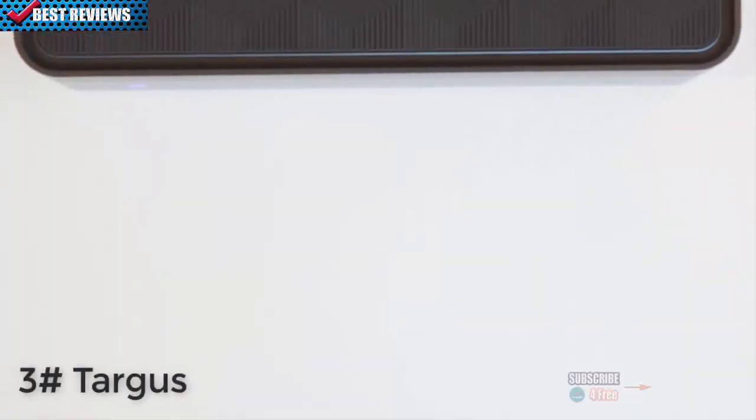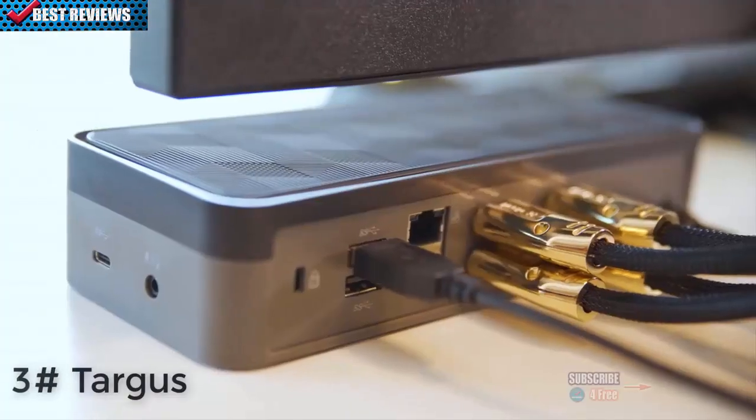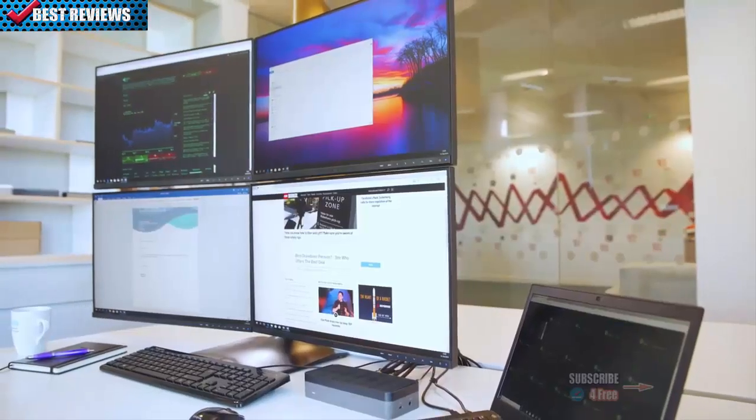Targus presents the Universal Quad HD Docking Station, Dock 520 — the world's first docking station to deliver four HD extended displays.